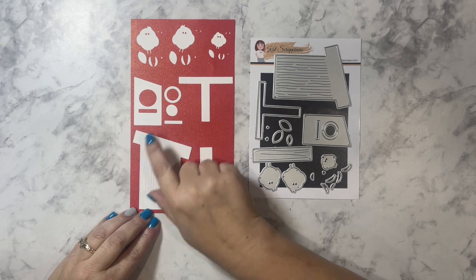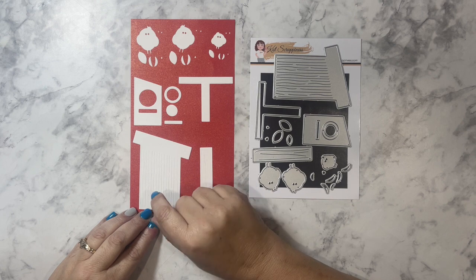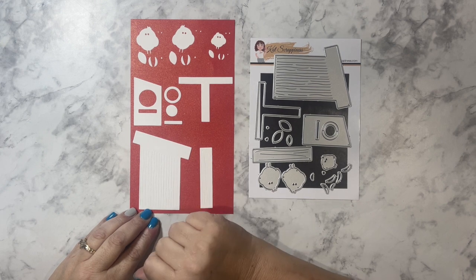I'm going to go over the measurements of each of these die cut pieces, and I'll list them in the description box as well as a link to the Birdie Birdhouse die set.